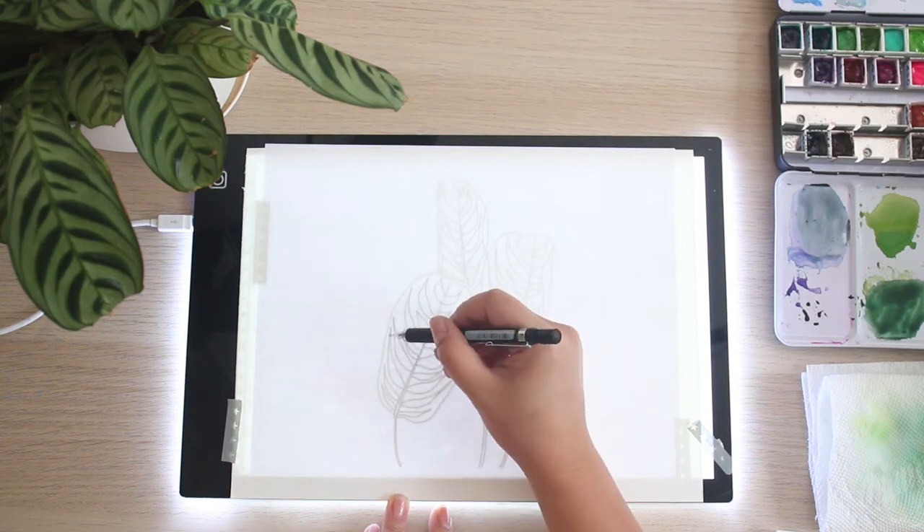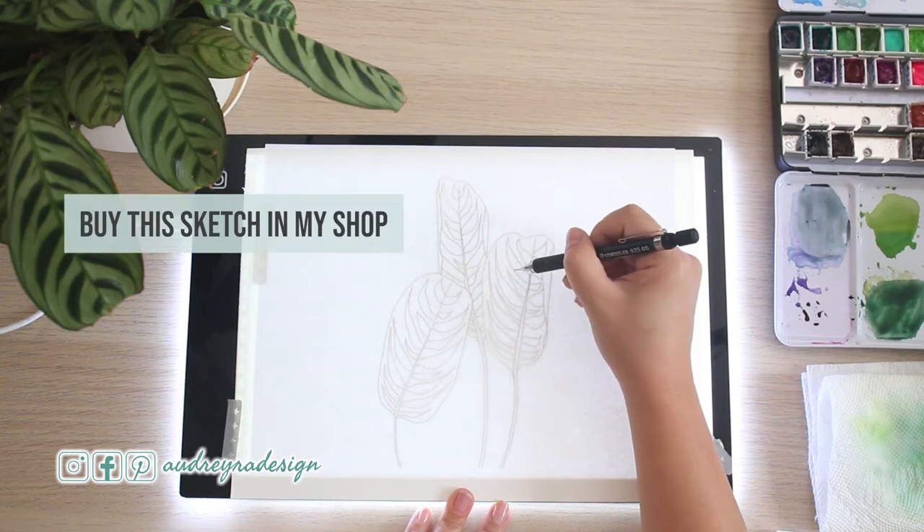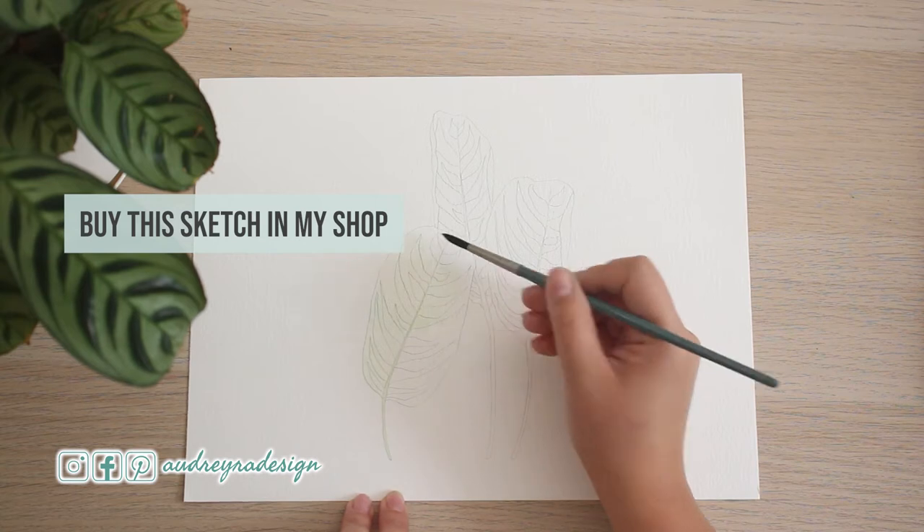Hey everyone, welcome to this video. I'm going to start a short series on houseplants. This is the Calathea Burl Marks, which I also own, as you can see on the left side.